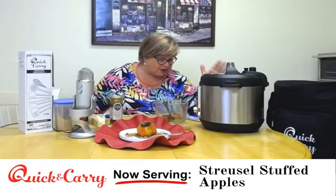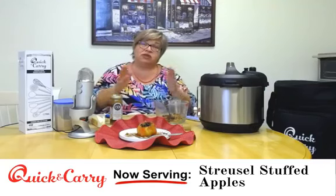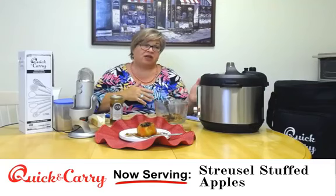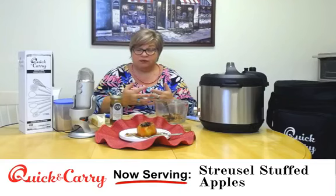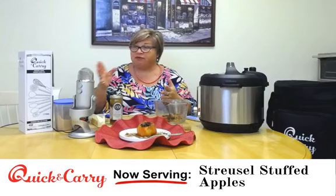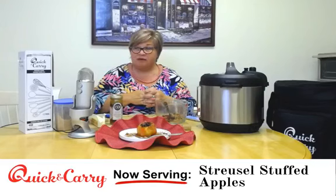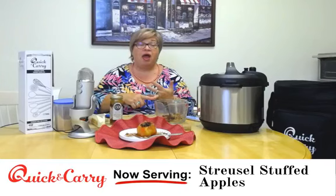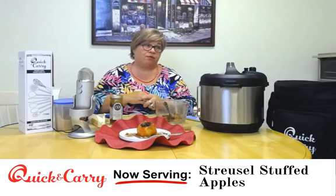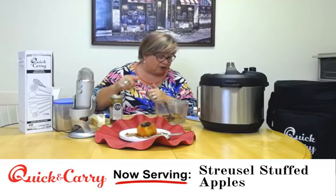These are awesome utensils — they're a little longer so they fit and work in both the six, eight, and three-quart Instant Pots, and we made them out of very sturdy silicone. When we first started to develop this box of good stuff, we really did our homework. We wanted to make something that would last and could withstand the high temperatures you get when you're cooking, sautéing, or stirring stuff that's been in the Instant Pot.